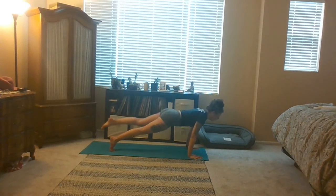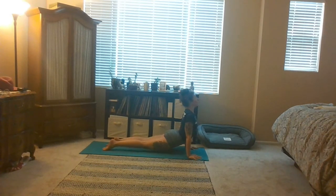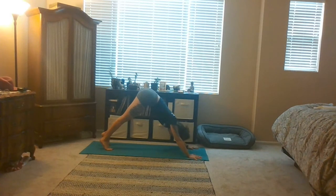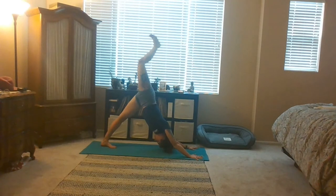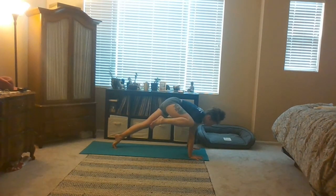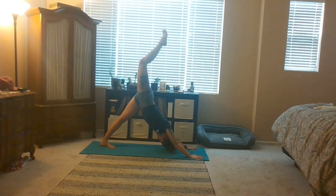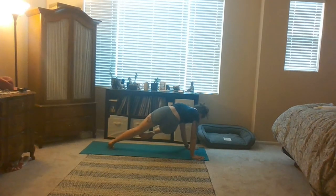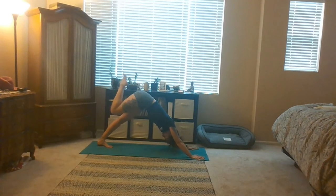These in-between vinyasas are 100% optional, and the purpose of them is to create heat. So if you're already feeling warm, maybe you just meet me here in down dog. Inhale lift your right leg. Exhale, this time take your right knee to your right armpit, shift forward as far as you can, then continue to lift. Inhale three-legged dog. Exhale cross your right knee to your left armpit, lift up, shift forward. Inhale three-legged dog.